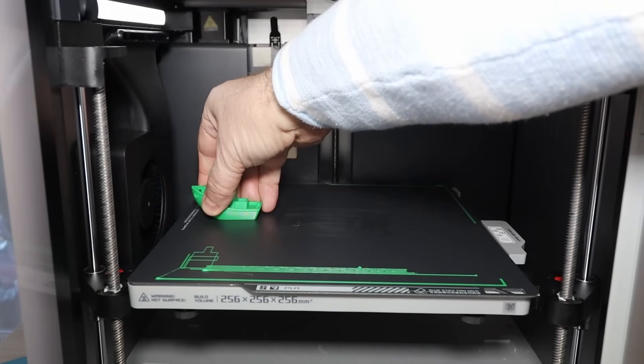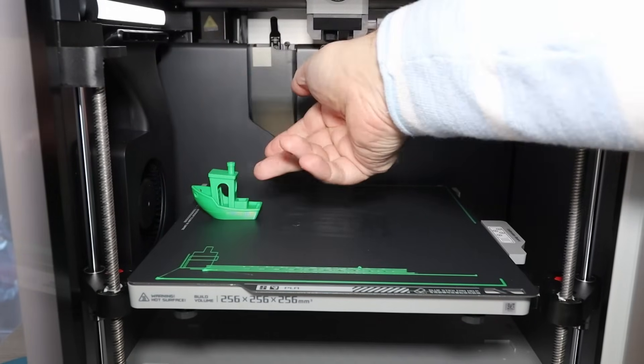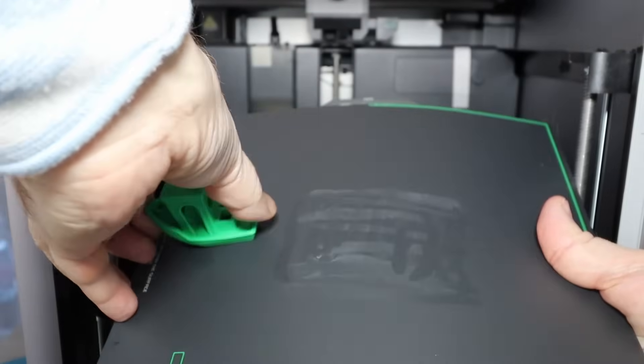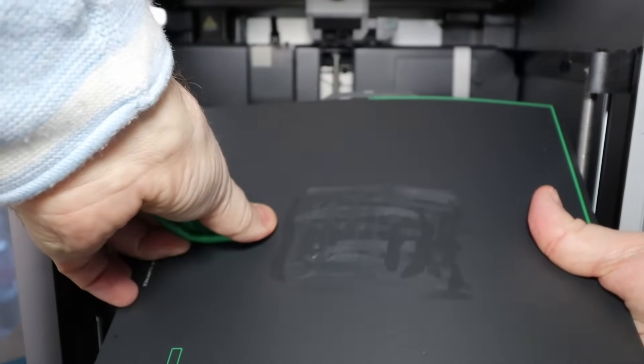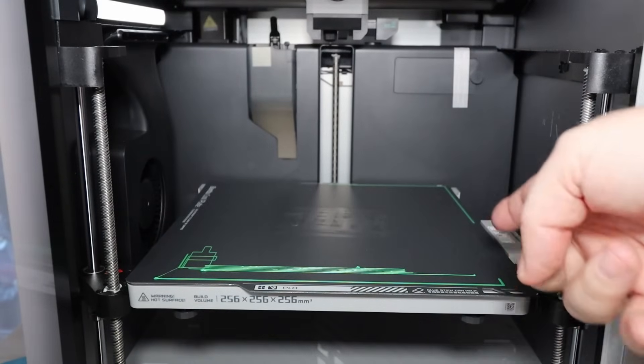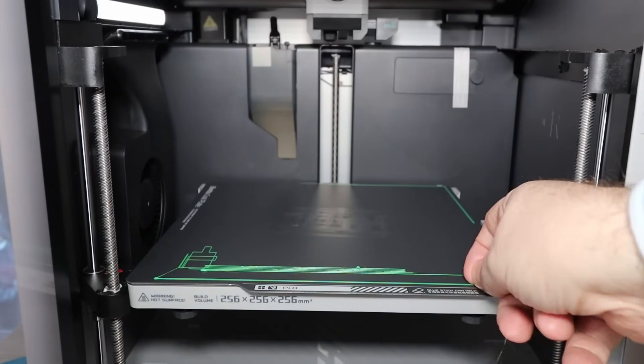These are some real-time footage clips in case you are not familiar with the speed of this printer. Bed adhesion check — it's good. Maybe I don't even need the glue stick. The bed cooled down but even now it sticks quite well.